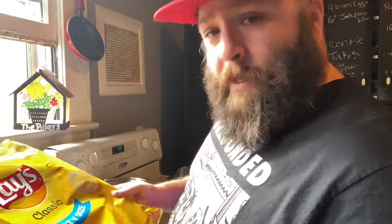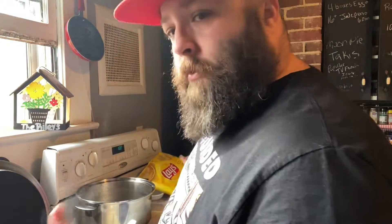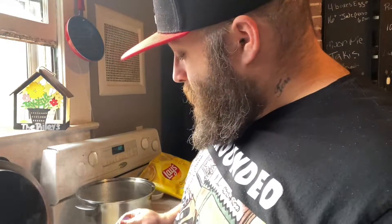So you saw it here. We tried the TikTok Lay's potato chip mashed potato hack and it actually worked. I would not go so far as to say the world's greatest mashed potatoes, but it definitely works. If you like this TikTok cooking video, be sure and give me a like down below. Consider subscribing to the channel if you're not already — about 80% of y'all watching these videos are not. Help a brother out. Subscribe, share with your friends, and as always I'll see you on the next one. Peace.